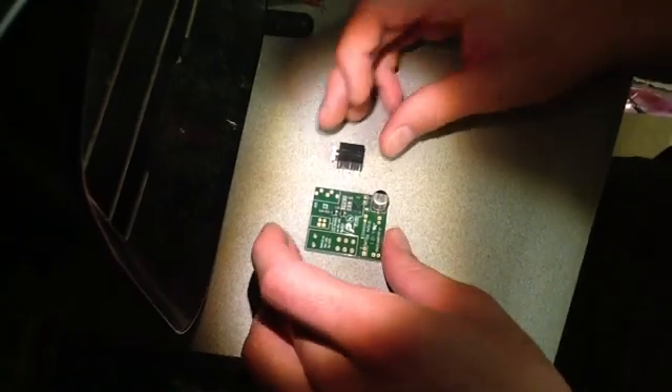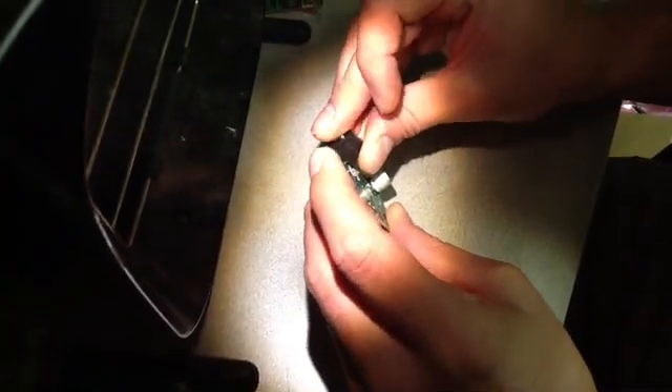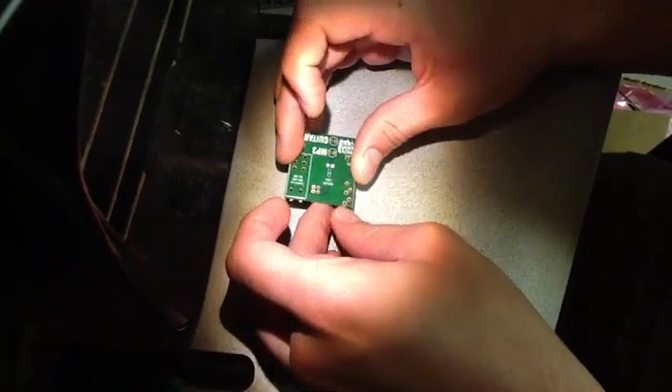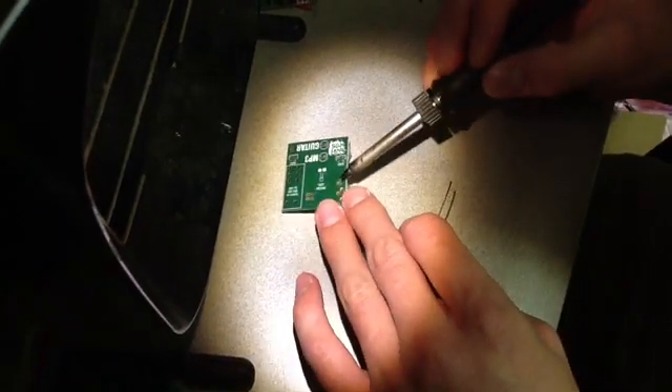The first step is to solder the 3.5mm jack onto the board. You want to make sure that the jack fits nice and flat on the circuit board, and then flip it over and complete five solder joints.